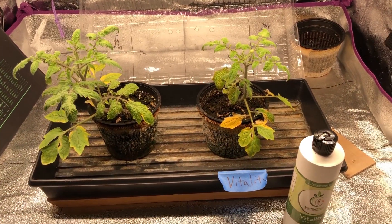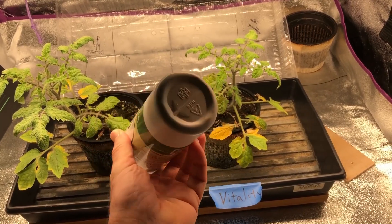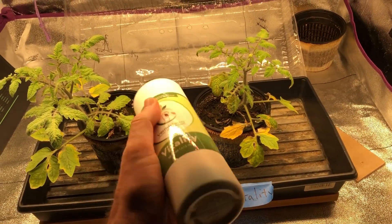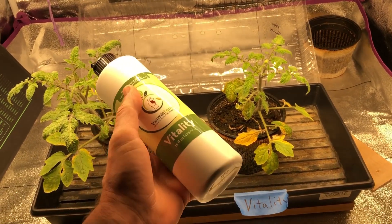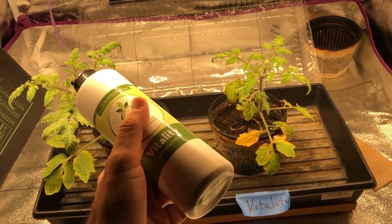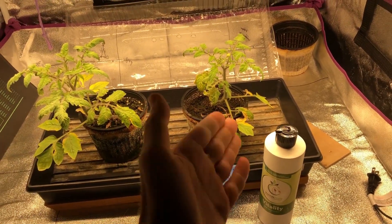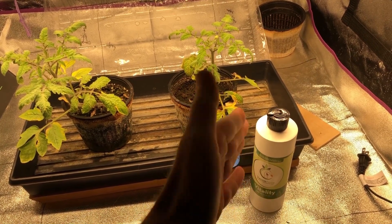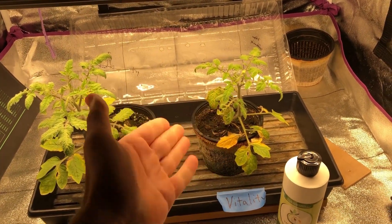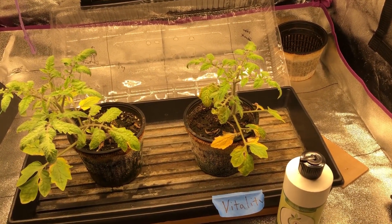One important note: this product settles out if you don't shake it. If you only give it a little shake you may not get the full product, because it forms a sludge at the bottom. I have been shaking it very thoroughly. Now, because the Vitality plant seems stressed, I'm going to increase the dose significantly to one tablespoon per cup, as the product sheet recommends a higher rate for stressed plants.